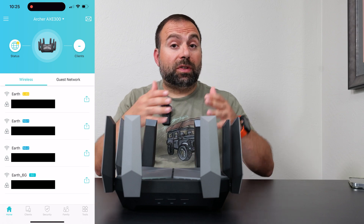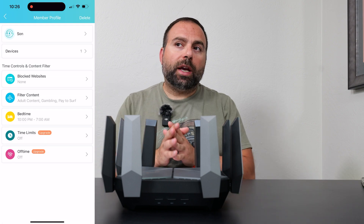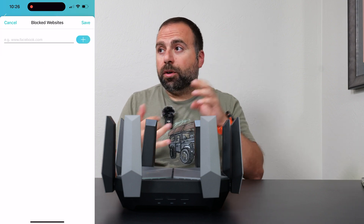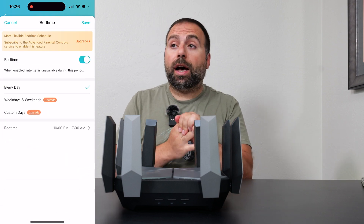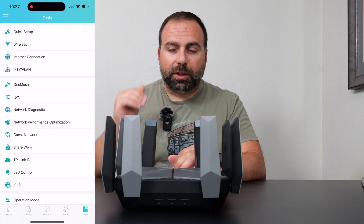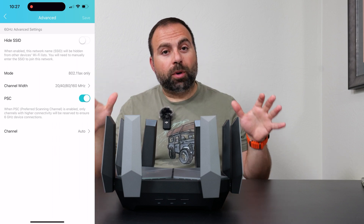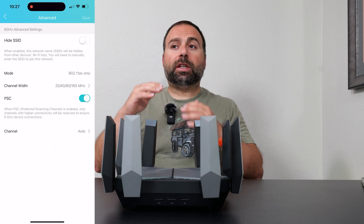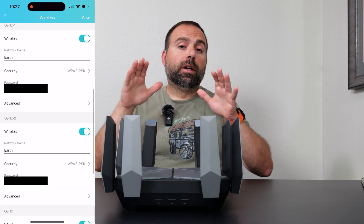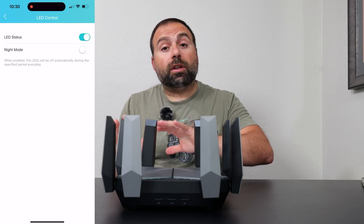Jumping into the Tether app — this is what you use to set up and configure the router, available both on iOS and Android. It's a super clean, nice interface, very simple. It tells you all the clients — your connected devices — and you can set up your Wi-Fi name, password, and guest network. You have parental controls where you can filter out certain types of content and adjust scheduling by time. Full parental controls require a subscription for more options, but the free version is more than adequate and gives you a decent number of options. Then we get to the advanced sections, where there's a lot more to play with.